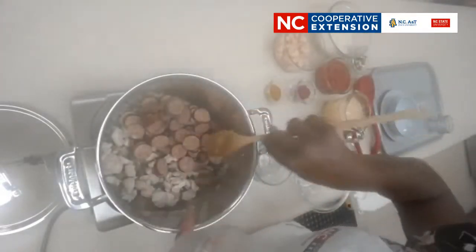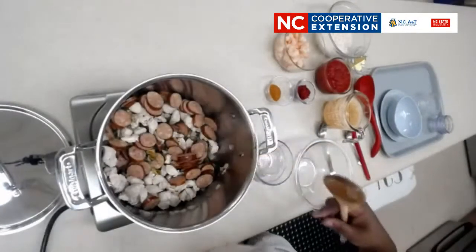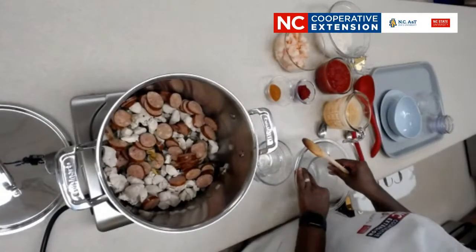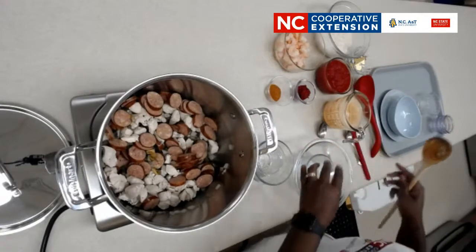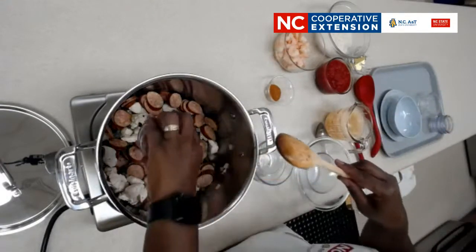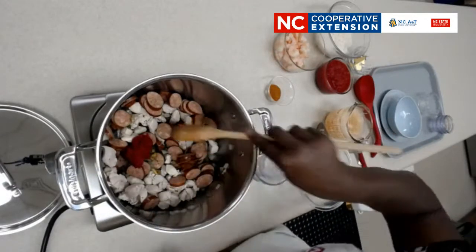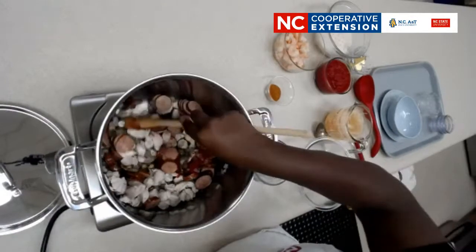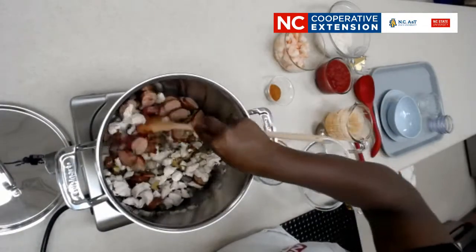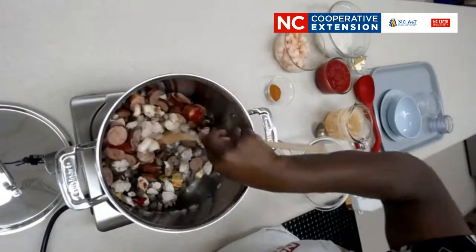I want to talk about some substitutions. You could leave out the sausage if that's not something your family enjoys, or leave out the chicken if you're going for a different type of recipe. We'll talk a little about the origins of jambalaya in a bit, but you can just utilize whatever you have available to you.